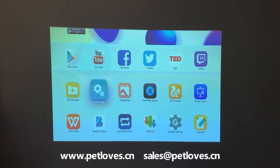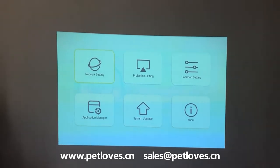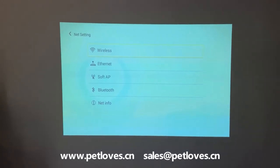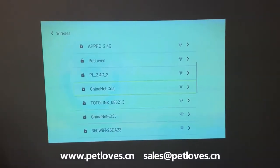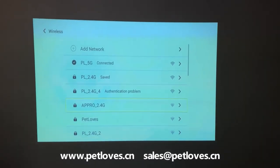On the home page, open the settings. Here we can see the LightWork setting. On the LightWork setting, we can set wireless — it shows all the WiFi addresses we've already connected to before. Once you open the machine, the WiFi will connect automatically.